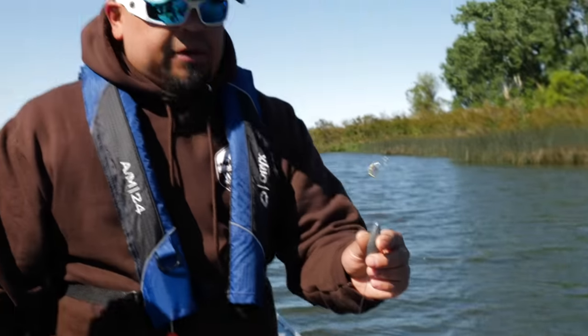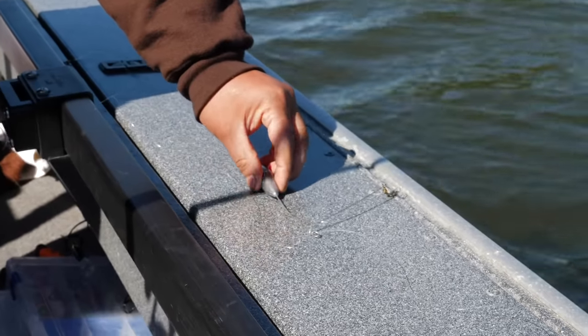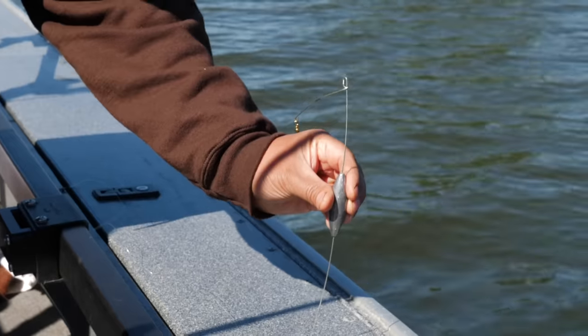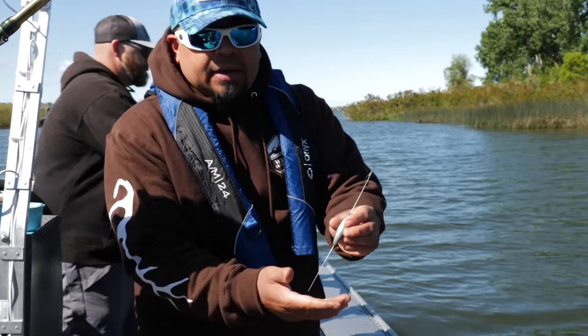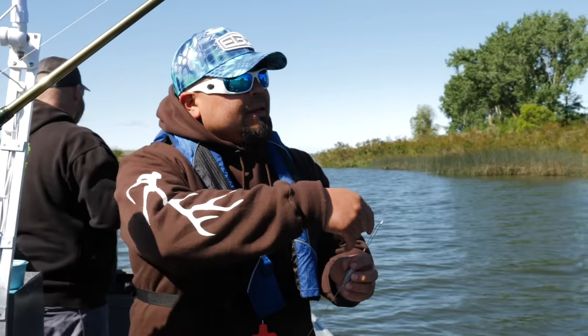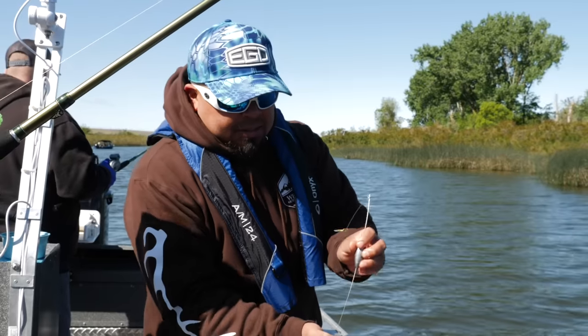That ticking lets you know you're actually fishing. Once you start dragging hard you tend to hang up more, but you always want this just ticking along the bottom — just like that. That's what that wire is for. With braided line it acts like a shock absorber so you feel it ticking along the bottom through that braid.